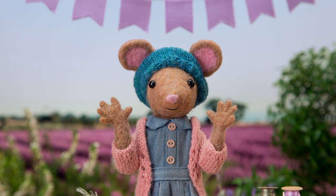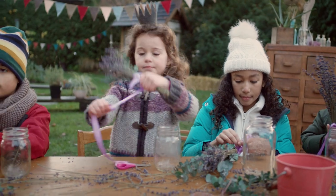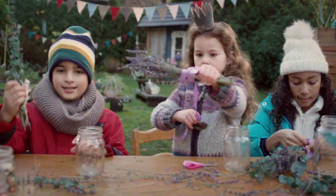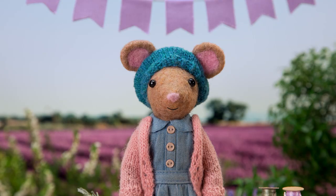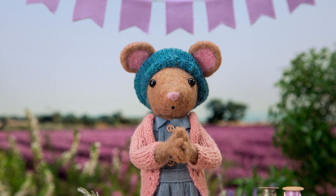Lovely, Gumboot Kids. Great teamwork. And voila! A lavender bunch. Ooh, look. What a lovely smell. Okay, Gumboot Kids. Let's see what you've made.